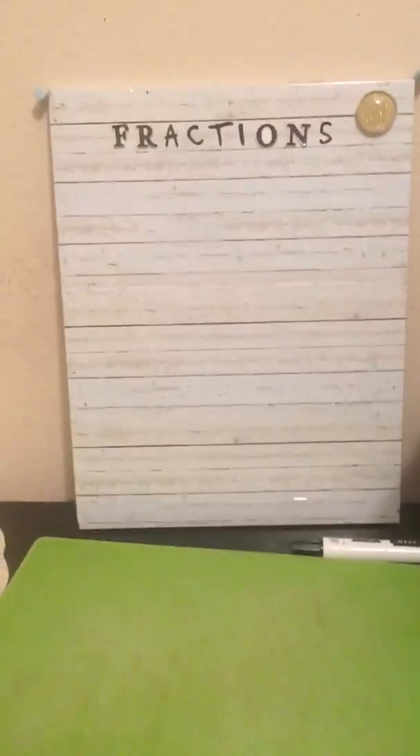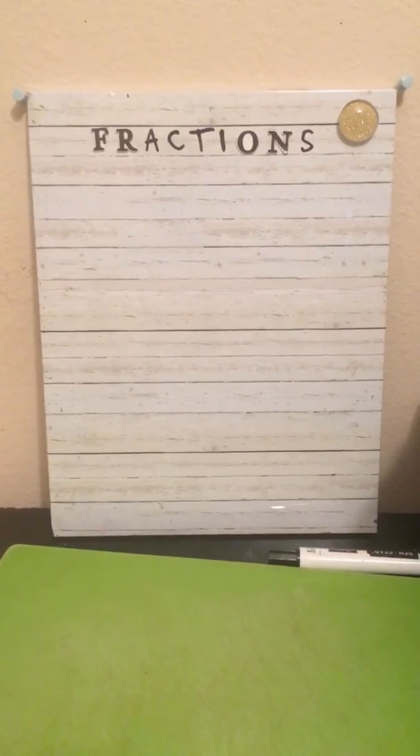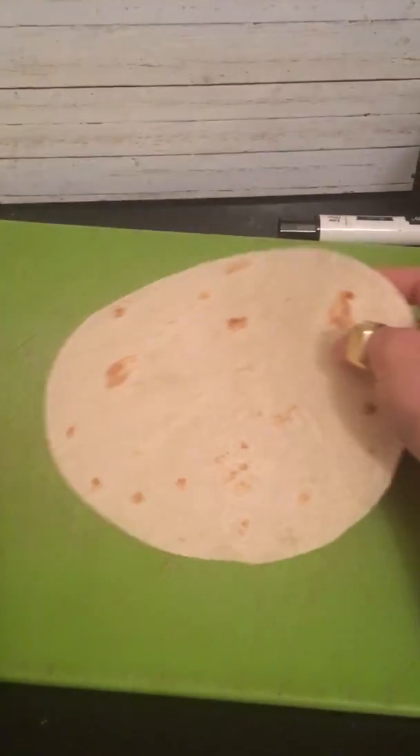Hey second graders! Today we're going to be talking about fractions. It's a little bit of review and a little bit of something new. I have my butter knife and a few tortillas. Tortillas are going to represent my whole today.